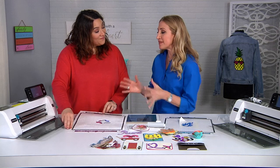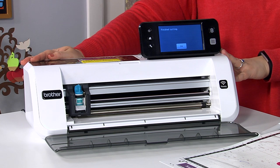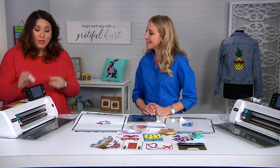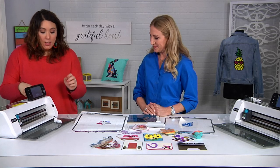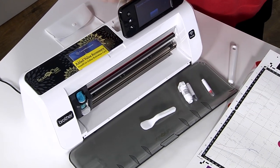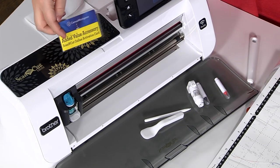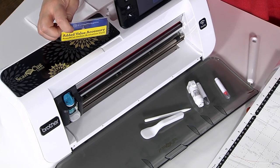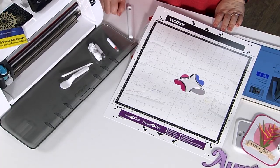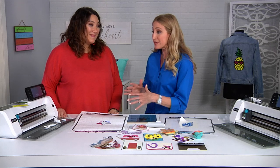Let's recap everything you get in the box with the Scan and Cut 2: the Scan and Cut machine with its built-in scanner, all the designs inside, and the software. Plus the pen holder, two colored pens (black and red), your spatula, your stylus, your blade and blade holder, the wireless activation card (an over $78 value), and a standard mat so you can cut everything.